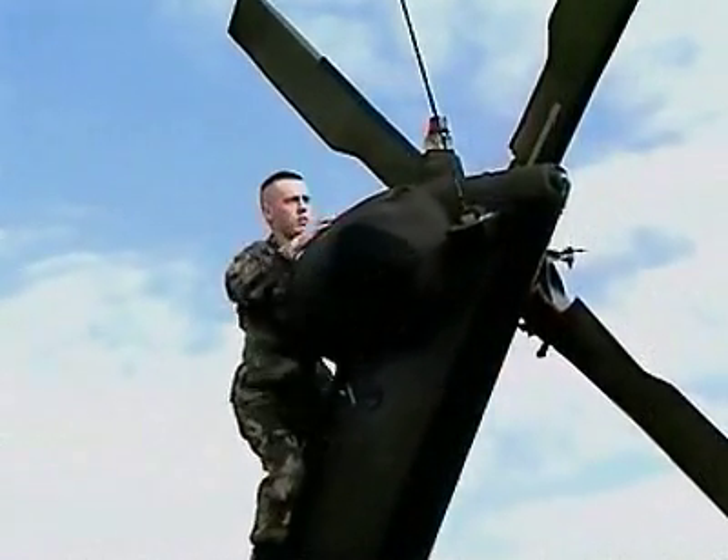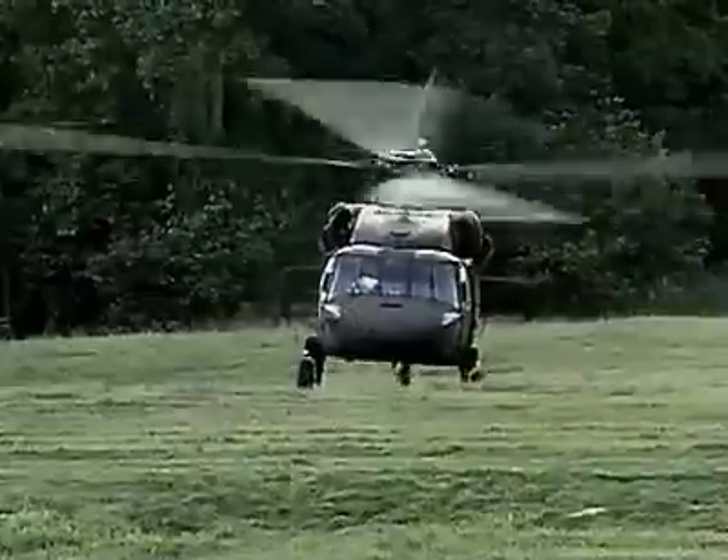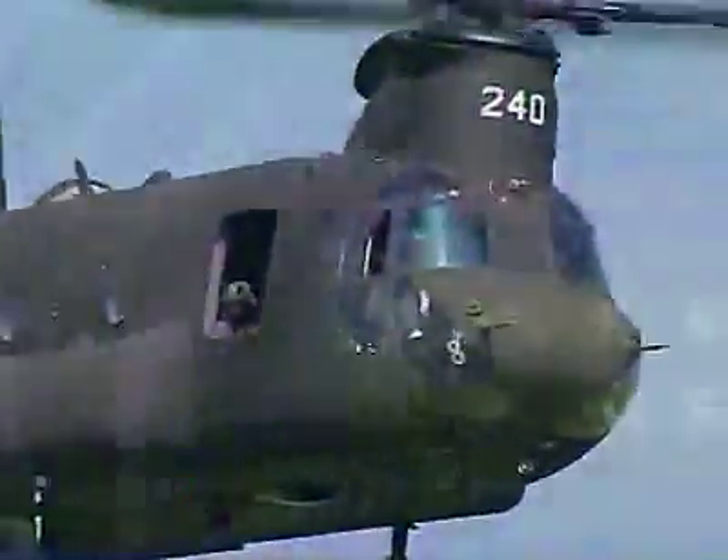Military Occupational Specialty: Aircraft Electrician. These are the soldiers who keep the electrical systems in Army helicopters working — the hundreds of circuits that operate the systems in modern Army aircraft.